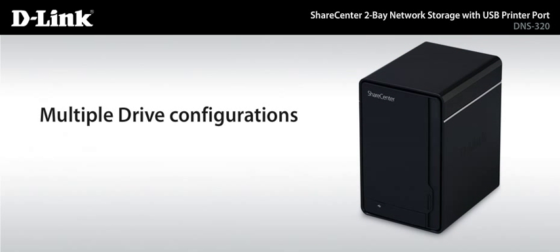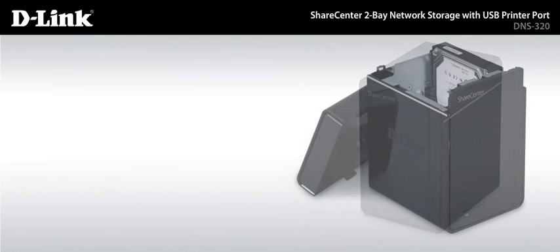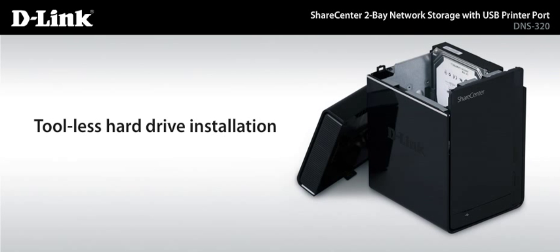With multiple drive configurations, you can choose the protection mode that works best for you: Standard, JBOD, RAID 0, and RAID 1. This ShareCenter features tool-less hard drive installation, ideal for do-it-yourself users who want to supply their own disk drives.